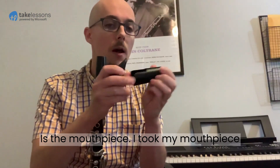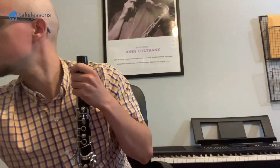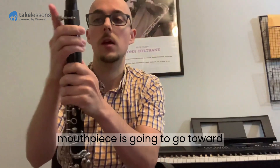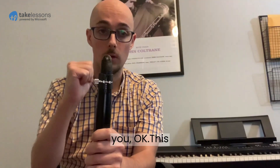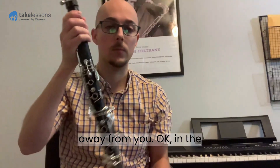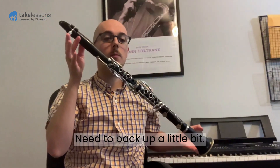Next and last part is the mouthpiece. I took my mouthpiece cap off to do this a little bit easier. This flat open part of the mouthpiece is going to go toward you; this curved part up here is going to face away from you. In the end it should look something like this.